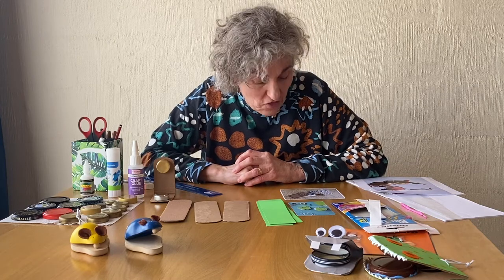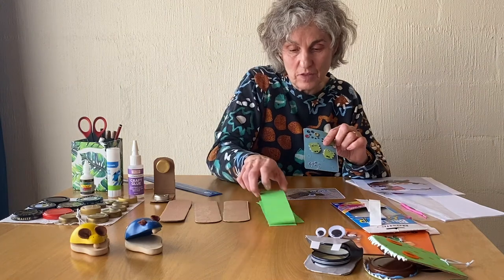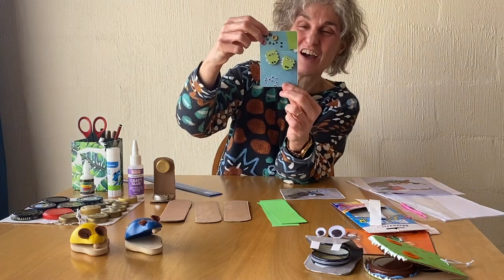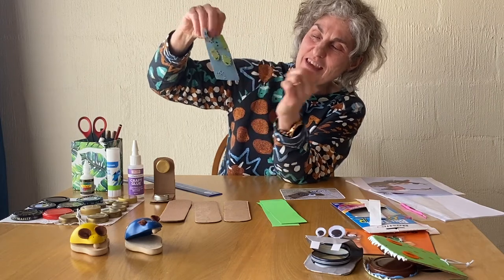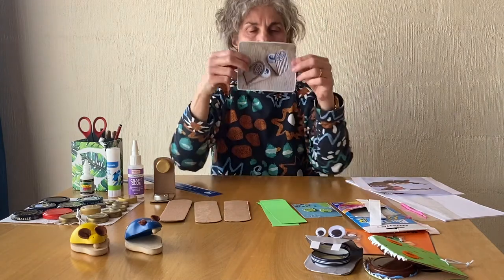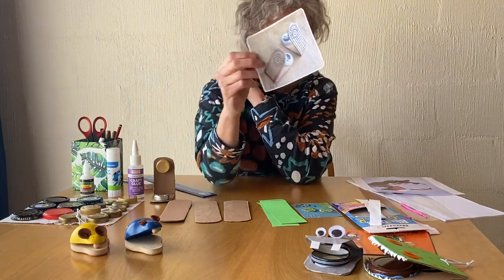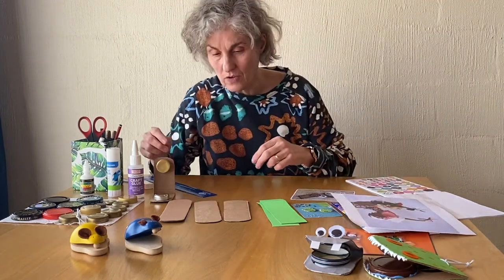To decorate your castanets you can do some different things. If you use green paper and glued that on, you could make it into an animal — like a snappy crocodile castanet. You could decorate it with some googly eyes, teeth, and nostrils. Or you could use your marker pens and draw some designs on your castanets. I'm going to use some stickers on mine.